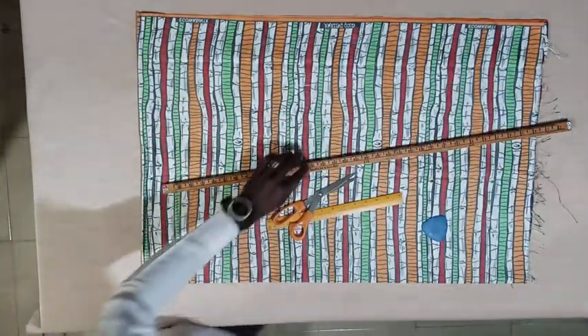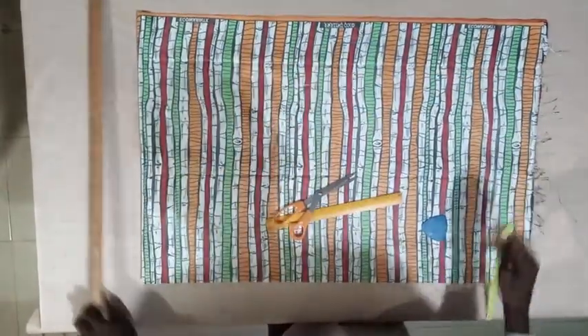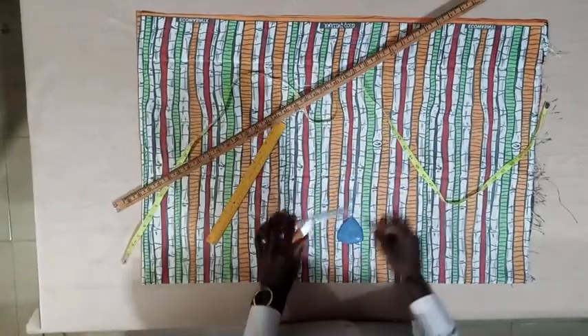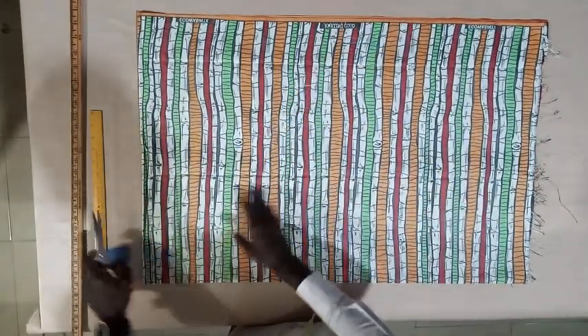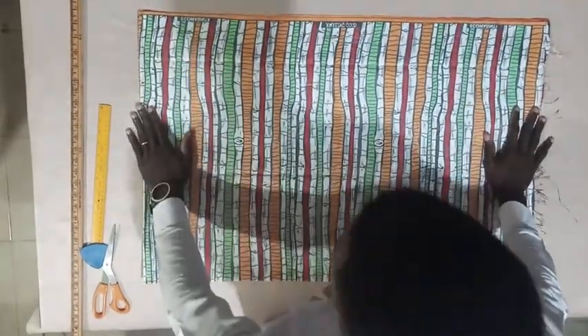Welcome to my fashion haul. Without wasting time, let's go straight into cutting our dan shiki. Right on the table I have my chalk, my ruler — short and long — my tape and my scissors. These are basically the tools we'll be using to cut our dan shiki. Cutting a dan shiki is very simple.